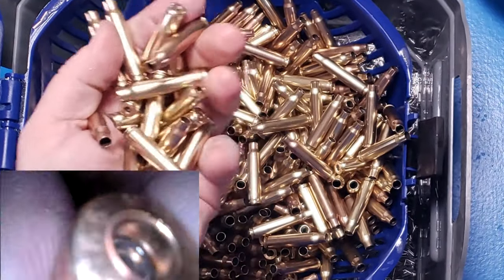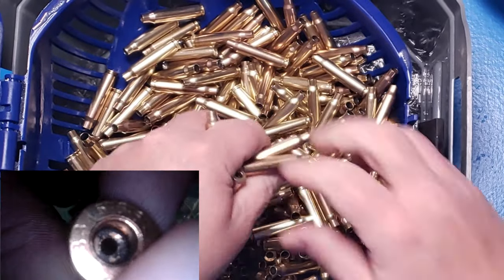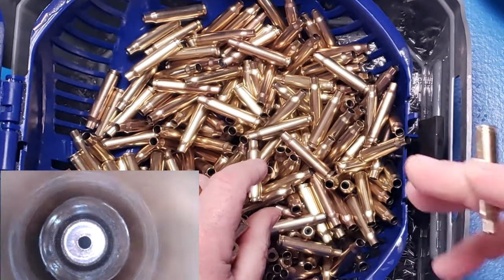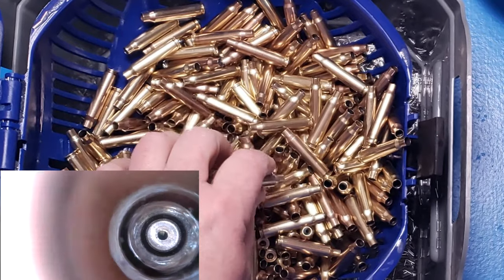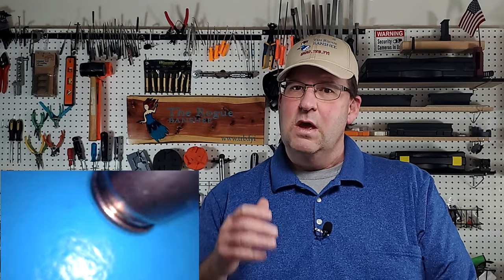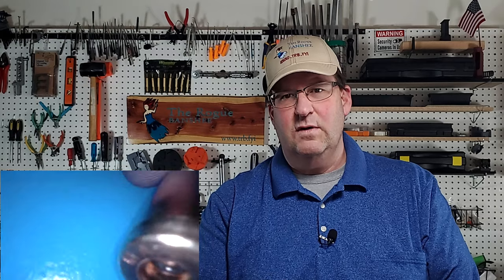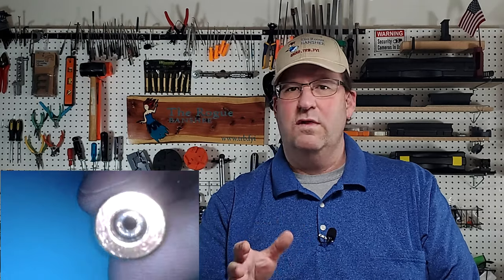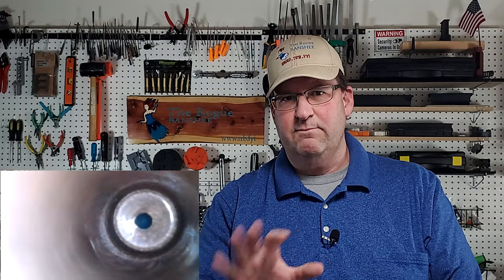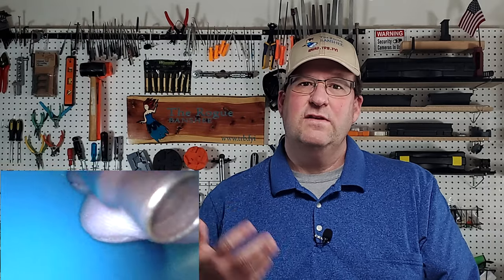This stuff looks really good. Primer pockets — not too bad. It's definitely better than when I do dry tumbling, but I would have expected a little better. Not sure if the pins got in there. Maybe if I went two hours, those primer pockets would have been perfect — I'll have to try that on another batch. But I like it; it does exactly what it says it does. It's a little on the noisy side, so you're not going to want to run this inside your house or in a room you're working in. But in a garage or shop, it probably wouldn't bother you at all. This stuff looks good.